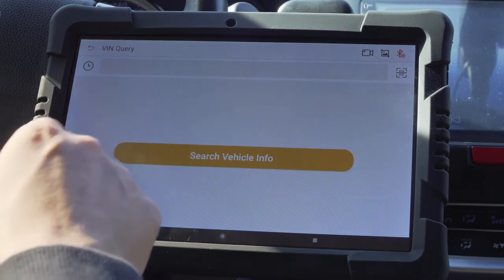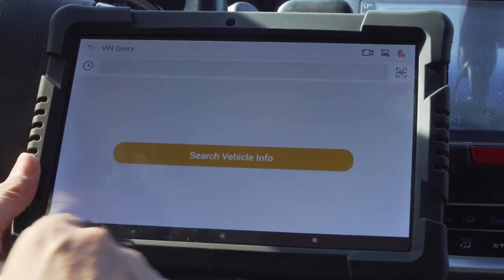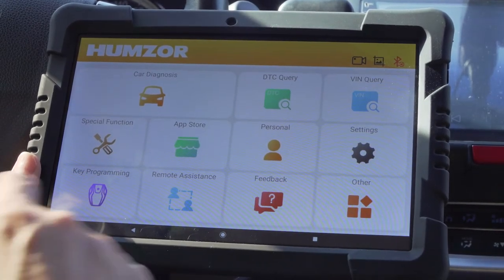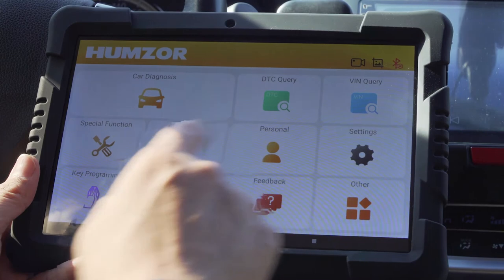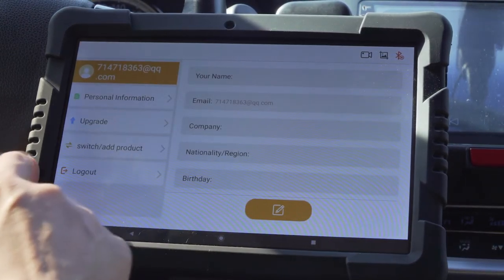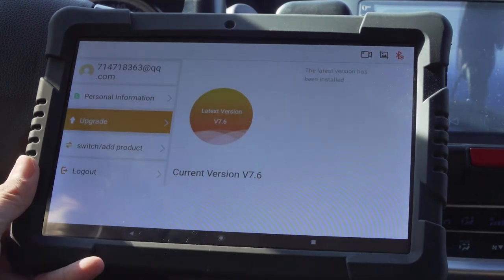The Nestor VIN feature allows you to input the VIN number and tap 'Search Vehicle Info' to retrieve full vehicle details. Under the personal section, you can view registered user information and the newest app version. If an update is available, you can tap to upgrade directly.